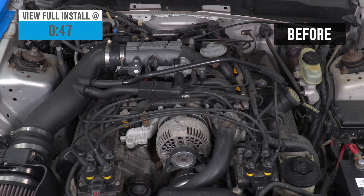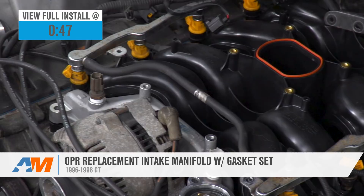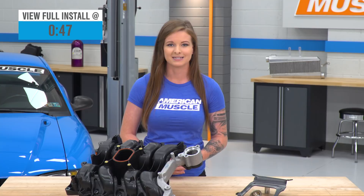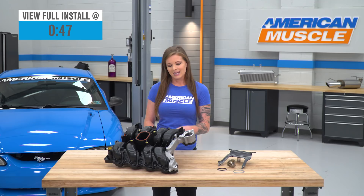Hey guys, today we're gonna be taking a look at and installing the OPR replacement intake manifold for 1996 to 1998 GT Mustangs. This is a direct replacement aftermarket stock-style intake manifold that's made to the stock specifications. It's gonna be a good idea to look at if you're looking to replace a cracked, broken, or non-functional stock intake manifold with another stock intake manifold.